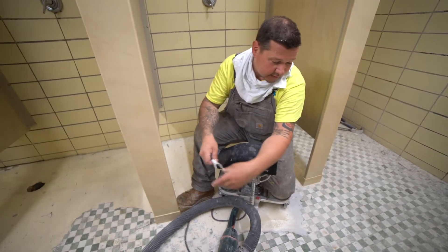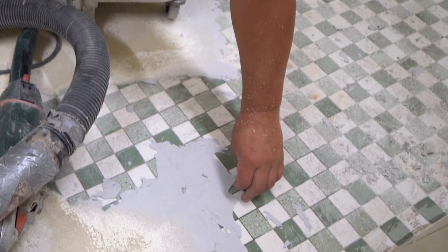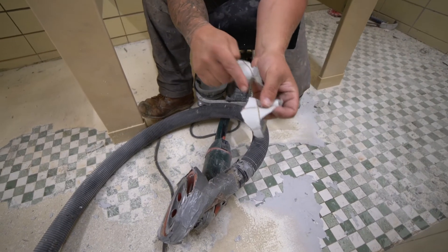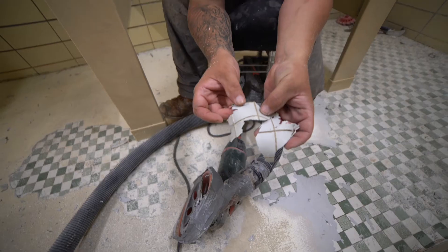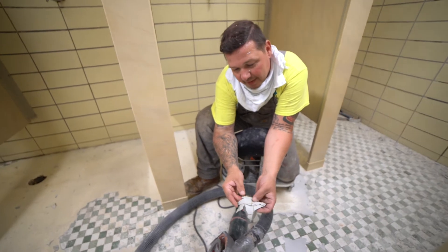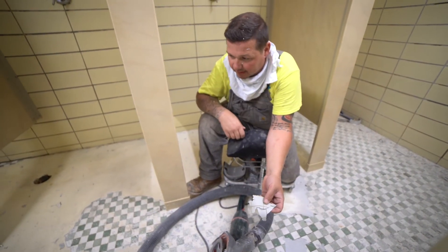As you can see, this is what we're having to deal with here because the membrane has seeped into the grout lines, and that's where all the bond is. The membrane is actually bonded to the grout. So as far as removing it by hand or with a scraper blade, it's just bonded too well for us to get up.